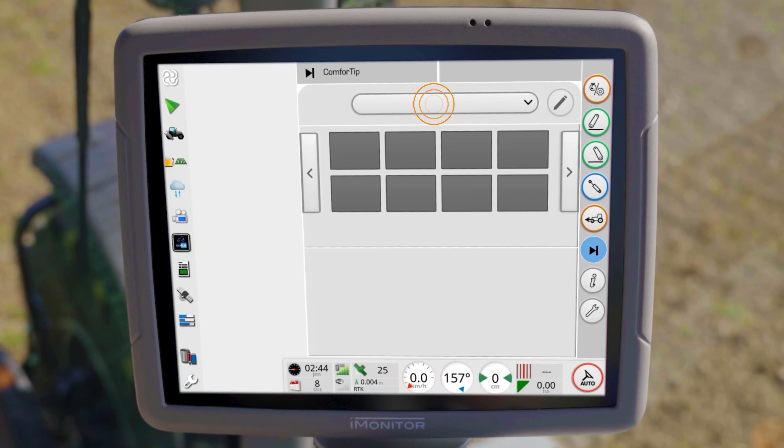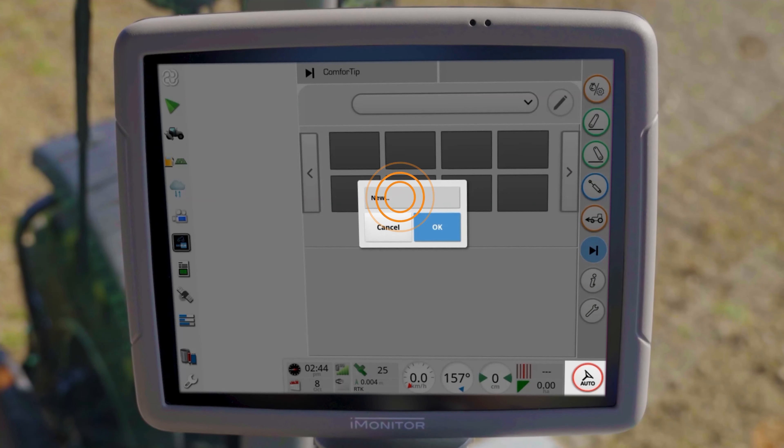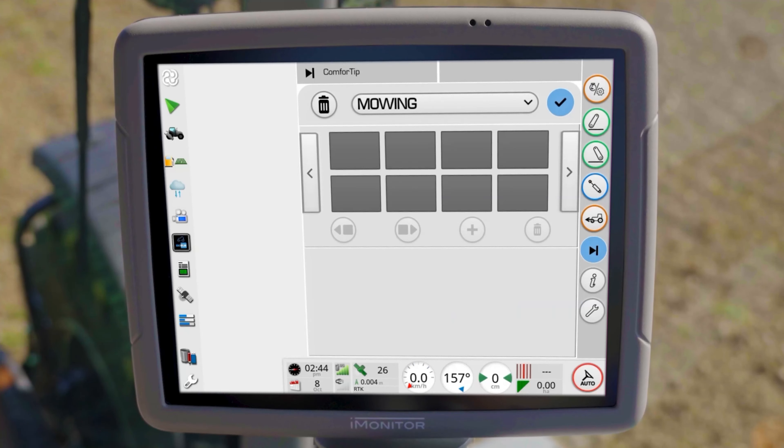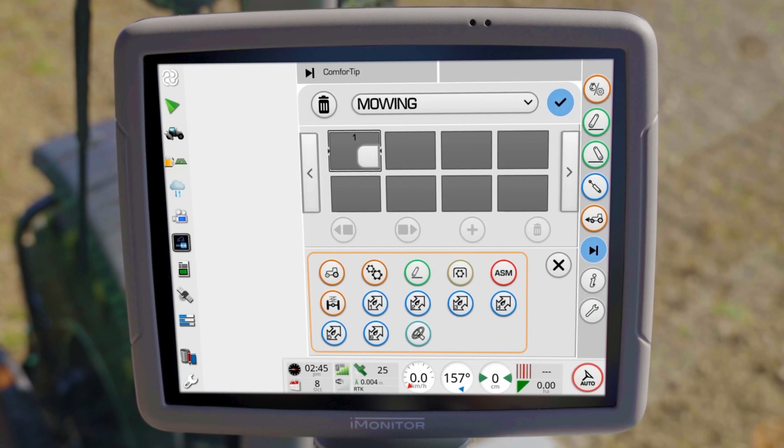To create a sequence, click on the bar and select New. Enter a name and click in the first free field. Here you will see a selection of functions, each icon of which contains additional options.